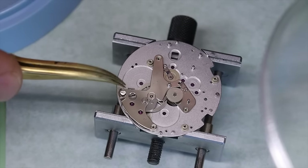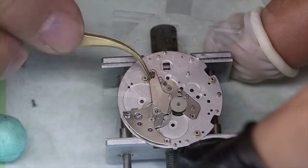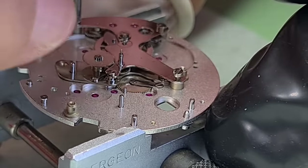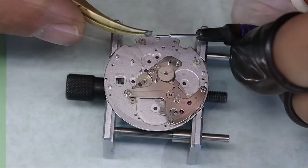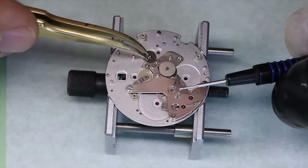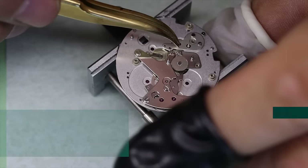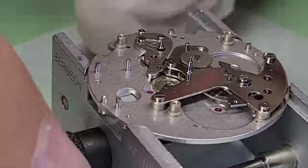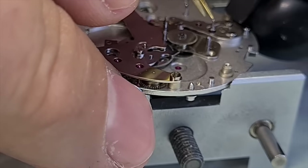We put on the chronograph bridge. The chronograph seconds wheel can be a little bit tricky to get in place — best thing is to put it into the bridge and then put the whole assembly in. And the hammer on the underside of the bridge: best thing is also to leave that one in place. It is actually very easy to adjust if you do take it off, but it's not normally necessary. What we're putting in here now is the second hand train, driven directly from this second hand driving wheel, which connects with that little press fit pinion we discussed.